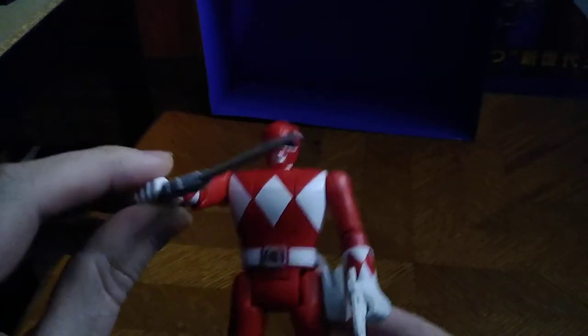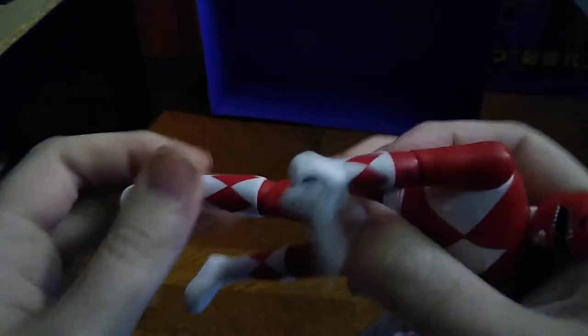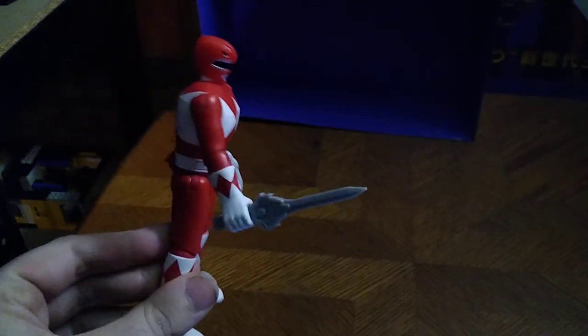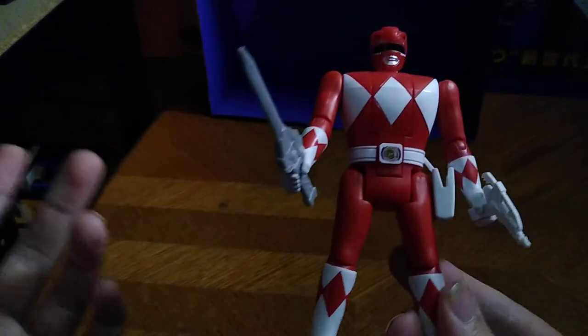This toy line does have some articulation for an old-school figure — no ball-jointed head, but you do get bend at the elbow, if you can make that work without breaking it. It's a bit tricky because this figure is tougher than most and I'm afraid I'm going to break the arms. The legs are on a hinge as well, but you've got to be careful when handling this retro figure because of the fear of breakage. I got this figure at Walmart for about nine dollars.